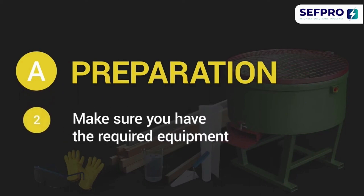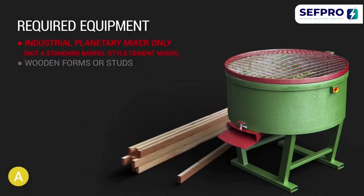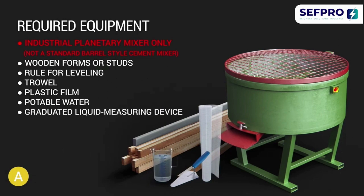Make sure you have the required equipment: an industrial planetary mixer only — not a standard barrel-style cement mixer — wooden forms or studs, a rule for levelling, a trowel, plastic film, potable water, and a graduated liquid measuring device.